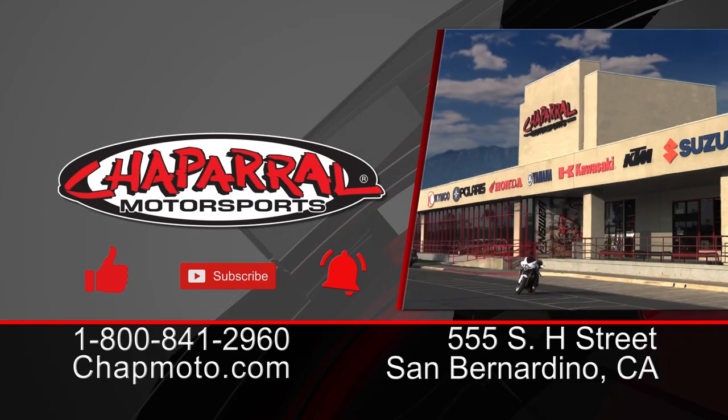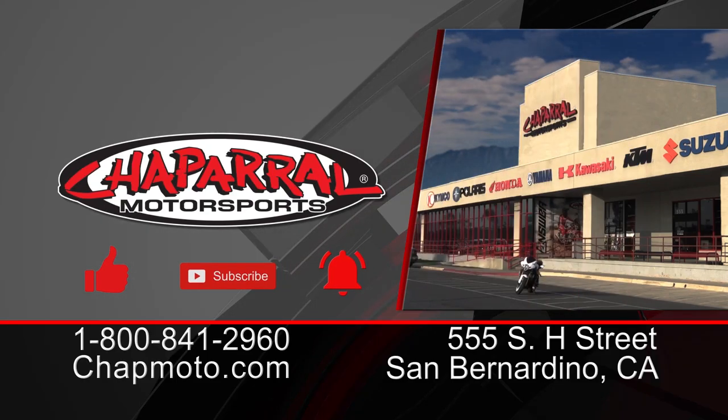I'm Kyle Bradshaw from Chaparral Motorsports. I thank you for joining us and for tuning in to these episodes. If you like what you saw today, give us a thumbs up. If you want more action like this to come directly to your inbox, please hit that subscribe button, and more importantly the notification bell so you can be part of the notification squad. I'm Kyle, I'm out of here.